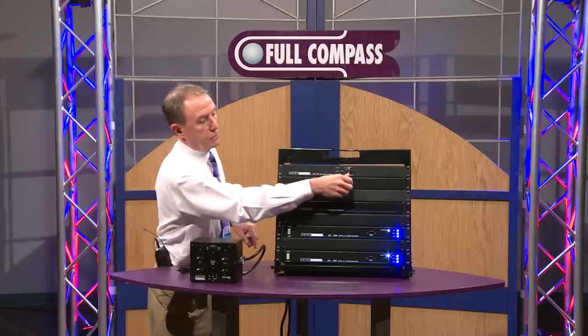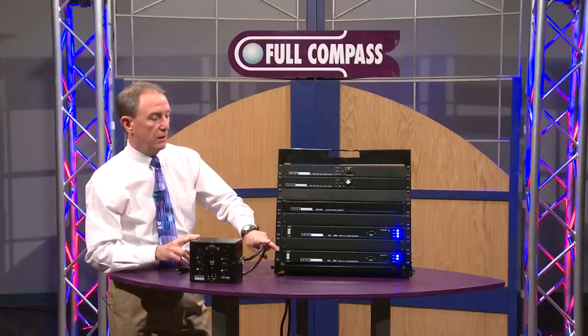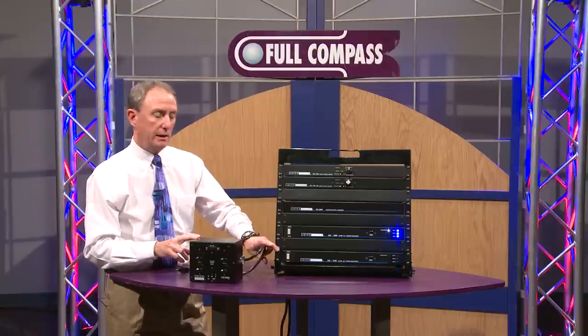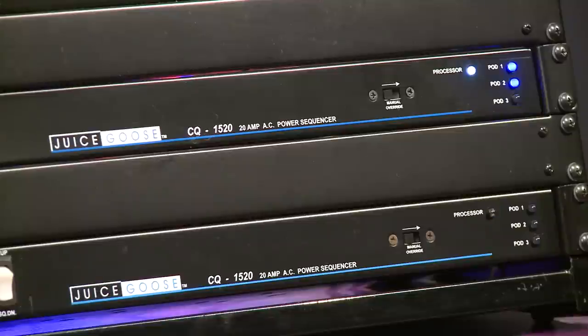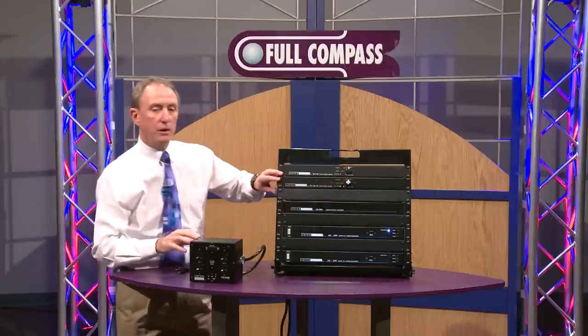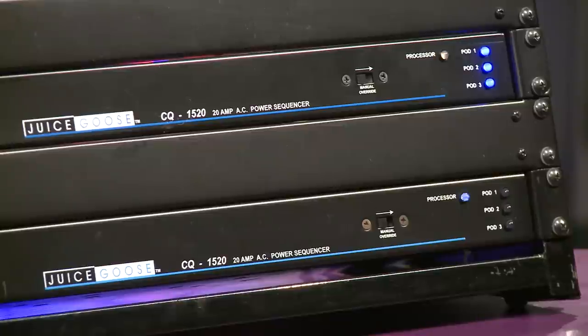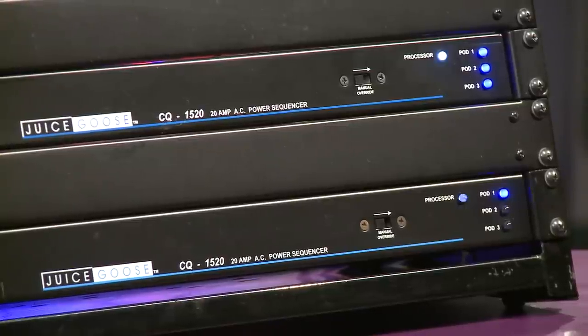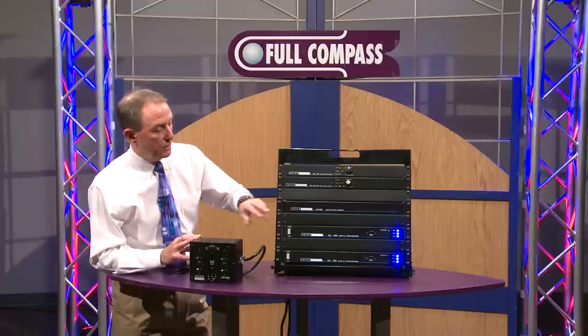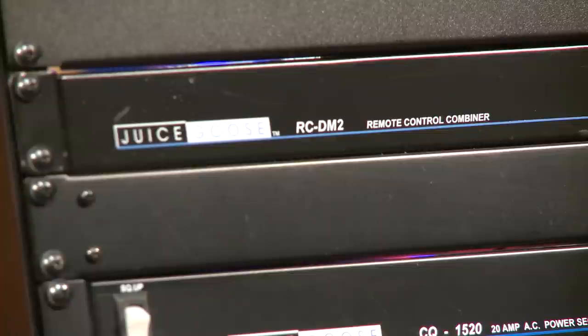Both of them are on at the moment. I can reach over here and, using this RC5, turn off the second CQ1520, and then in turn turn off the first CQ1520. And then we can turn this on again with this other RC5. Assuming these two different remote control devices were in different locations, you actually have the flexibility of turning the system on completely from one location and turning it down from another, all routing through this RCDM2 remote control combiner.